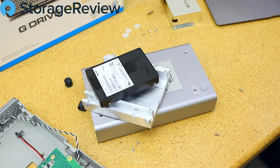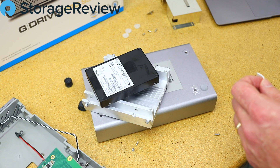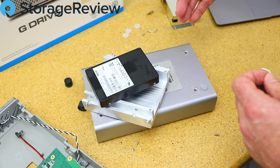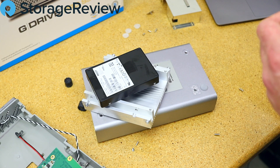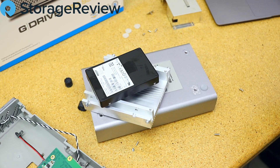We've got some reassembly to do to get it back into testing configuration. Just in terms of validating what's inside — it's fantastic and really helps to understand why these things start at $1,100–$1,200, because you're getting this enterprise quality drive. Let's go ahead and get it connected to the MacBook and see how it performs.